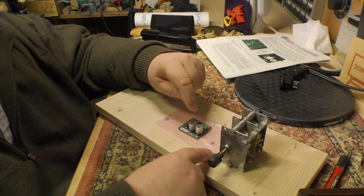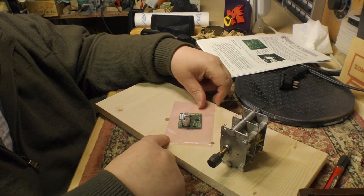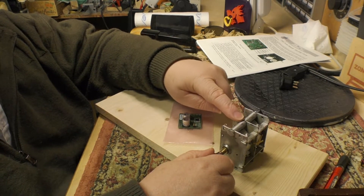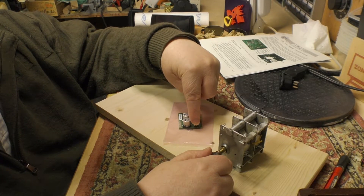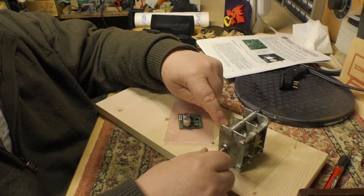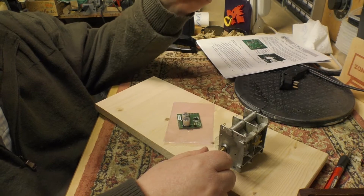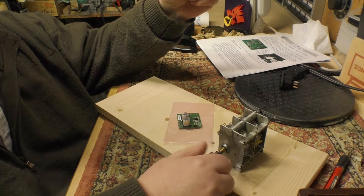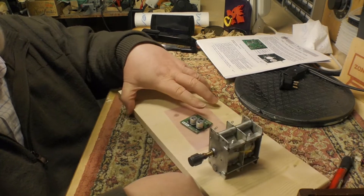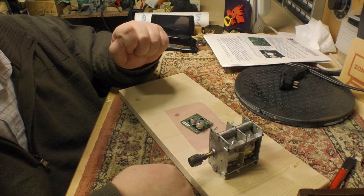There is a calibration function: you set the tuning cap to maximum capacitance so it's fully closed, then short these two pins to set it to the low end of the FM band. Then you open the tuning condenser all the way and short those pins again to set the high end of the FM band. Then you're good. We'll wire this up and see if it works, and if it does, I'll choose which of the two sets to install it in.